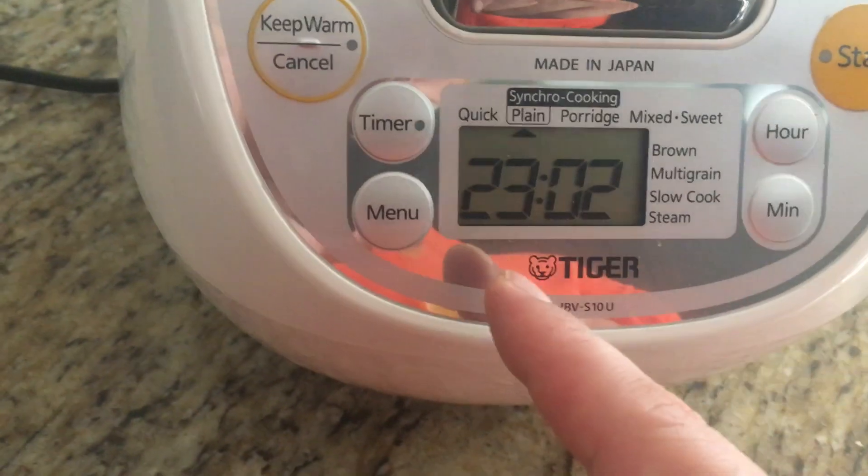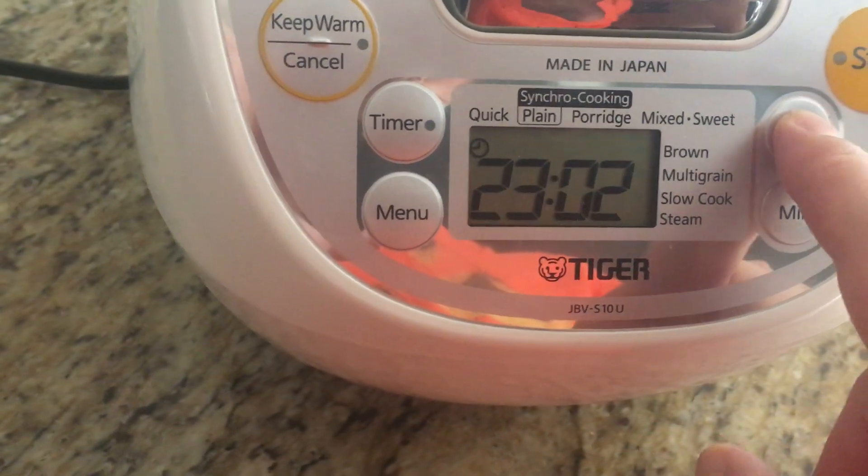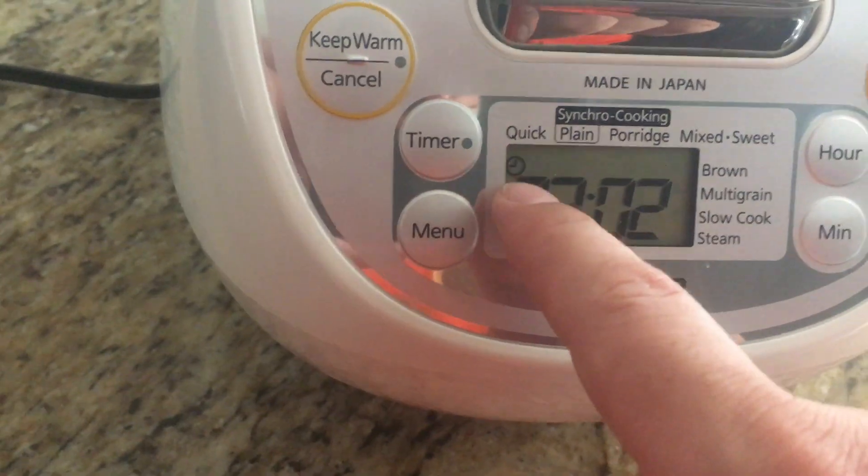So that's the clock, I think — not the time. Because it shows the little clock icon.